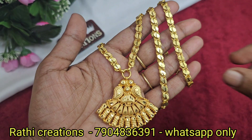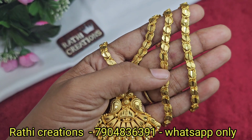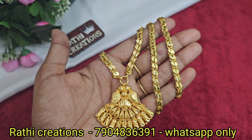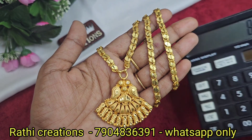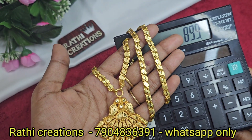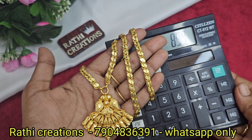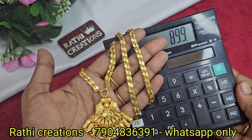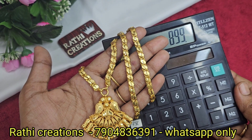Next, this is a nice and smooth oval shape chain with cut work — 26 inches, same price. If you have 1g gold plated dollar chain, you can choose from multiple products. Payment via Google Pay, PhonePay, or bank transfer only. Share your screenshot, type your address, and send your order — delivery in 3-7 days.